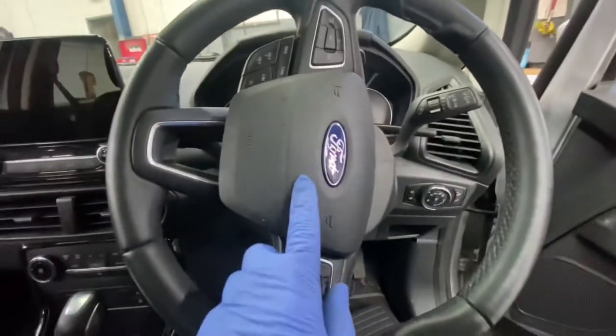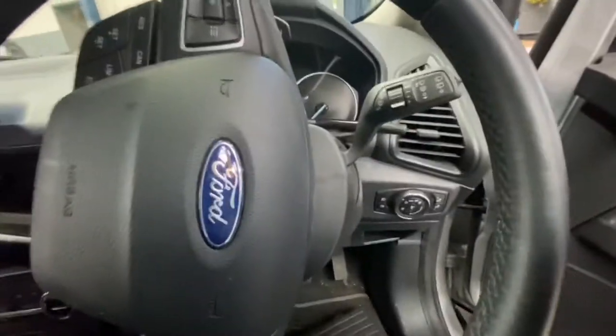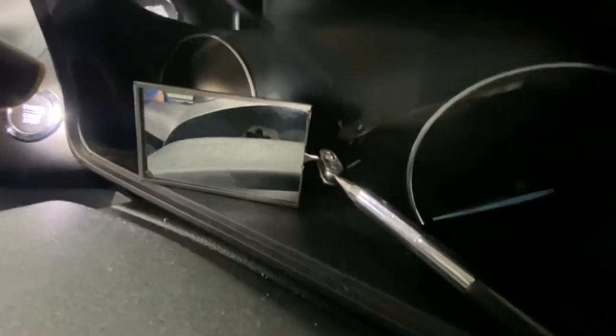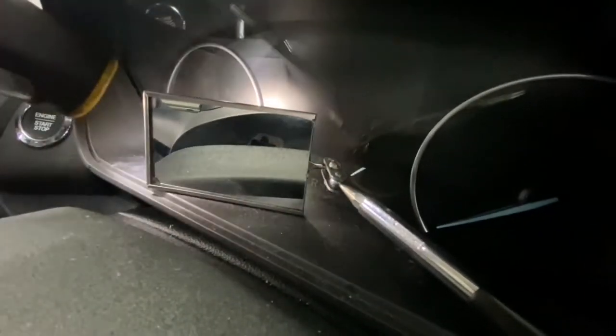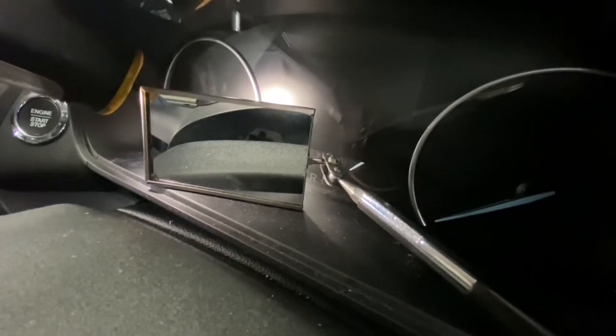First of all, we've got to remove the airbag situated in the middle of the steering wheel. As we've got an adjuster on the steering wheel it's a bit more tricky. It's a little bit difficult to see on the glass, but as you can see there's a little hole slot just down there, and you can see the plastic bit that's locked onto the metal bit.